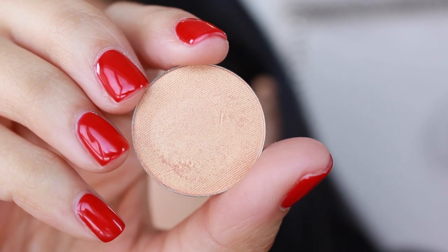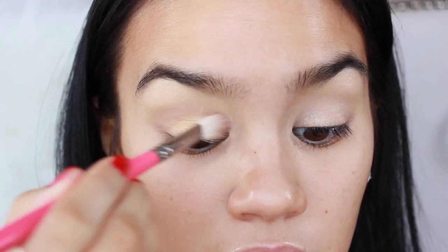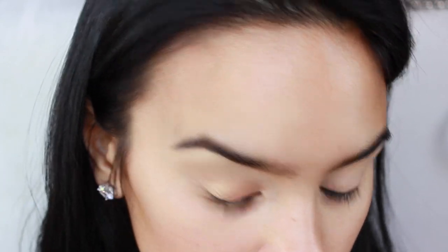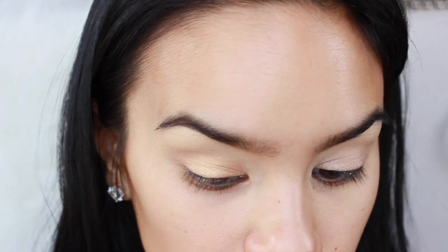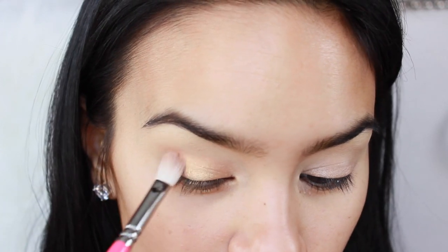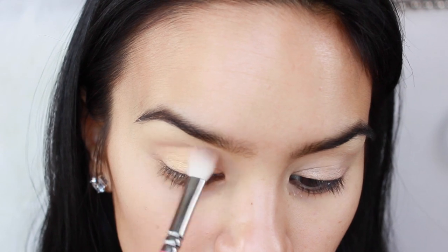The shadow I used is by Anastasia Beverly Hills in the shade Surface of the Sun. I applied this all the way from the lid up to my crease and blended it out so it didn't look sloppy. But that is the only eyeshadow I used.